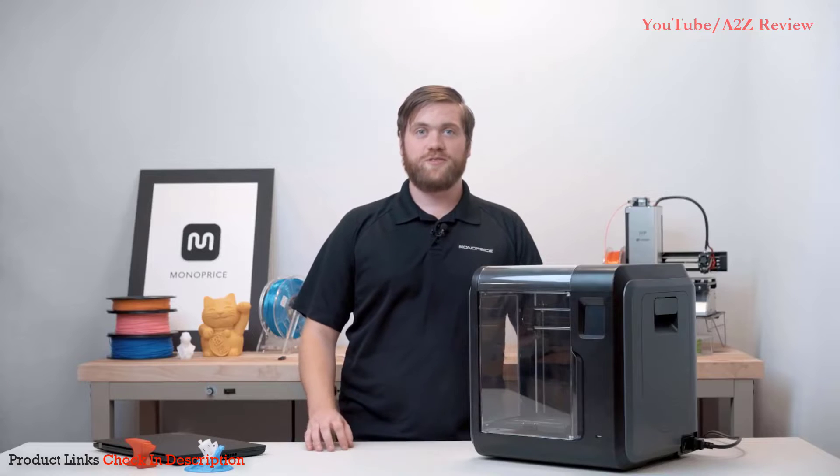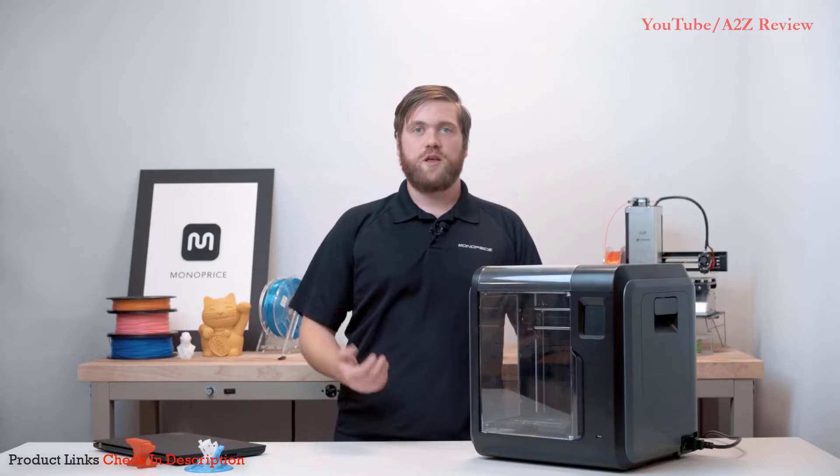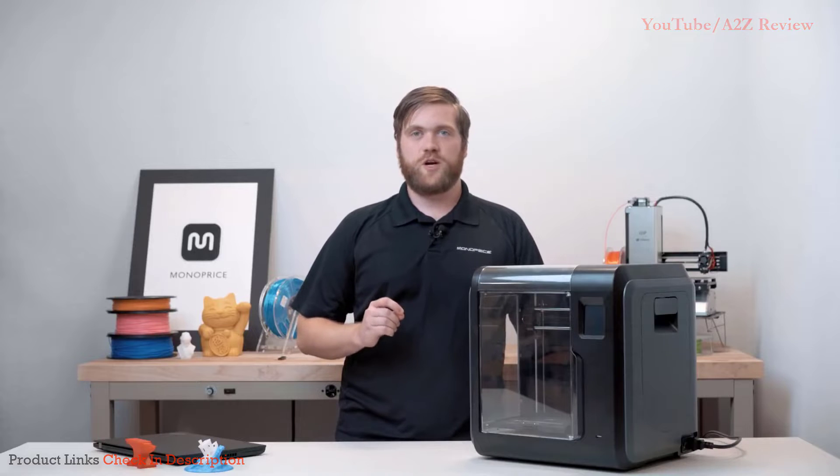Congratulations! You're ready to print! I hope you enjoyed the Monoprice Voxel. I'm Isaac with Monoprice. Thank you for watching, and don't forget to check out monoprice.com for 3D printing products and support.